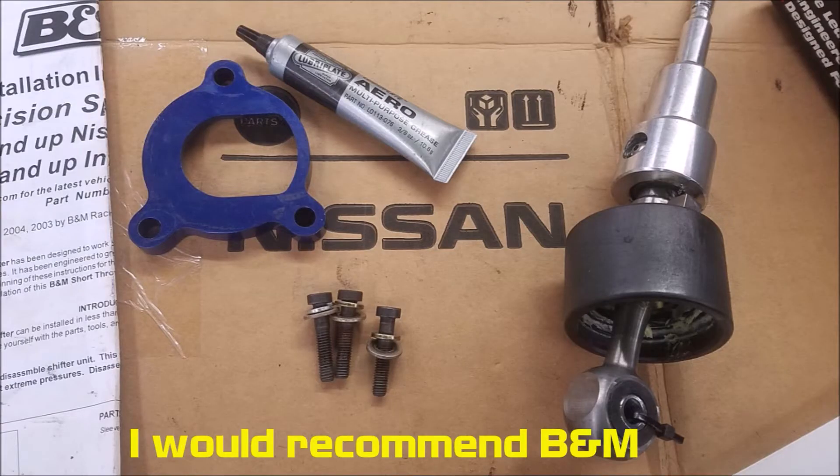Number nine, also specific to manual transmissions, is a short shifter. For automatics you can reverse the shifting direction so pull back goes up and push forward goes down, making it feel sequential. For the short shifter, I have one in my R53 Mini and I'm planning one for my E60 M5. I don't want ridiculously short throws — an inch or two feels too risky for money shifts. A moderately shorter, more direct throw — like replacing rubber bushings with brass bushings — makes the shifting experience much more enjoyable.